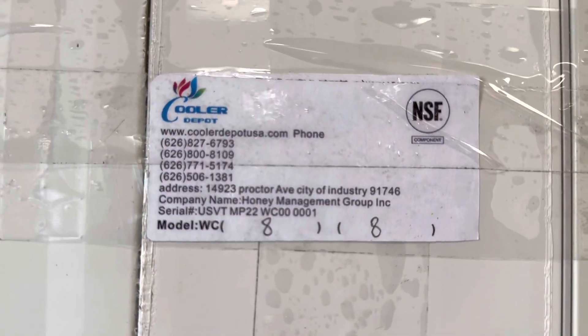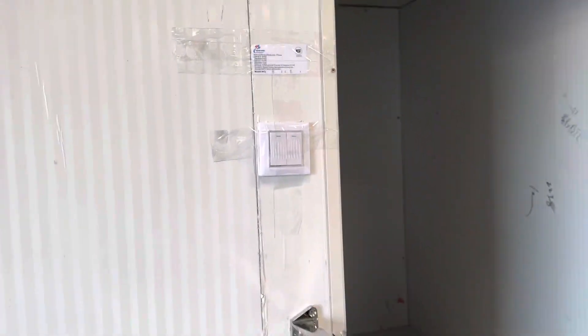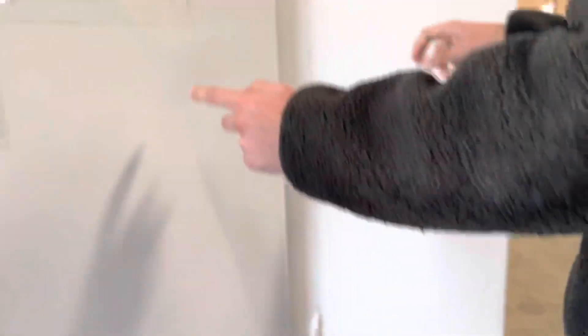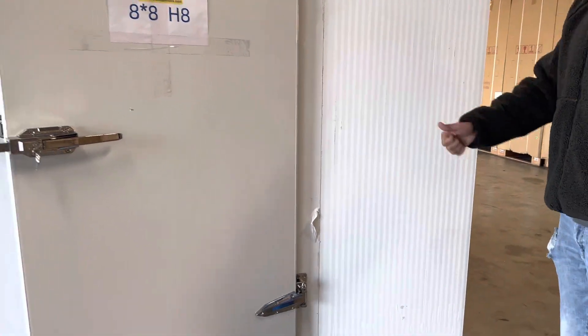There will be lighting on the inside — there's a connector right at the top for your lighting, and you have your switches in the front. This walk-in box is NSF certified, so you have that certification. It also has a protective peel-off sticker all around the parts, so you'll go ahead and take that off. The material is metal for this walk-in box.